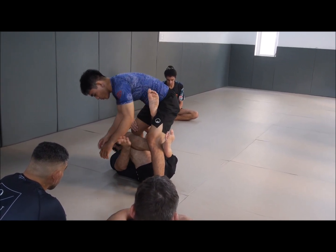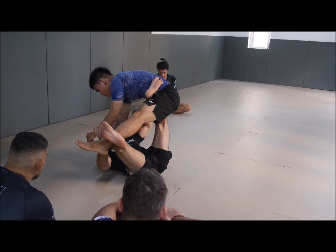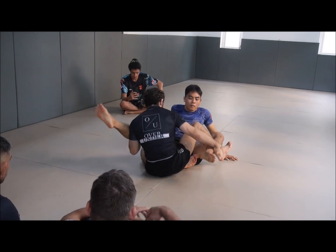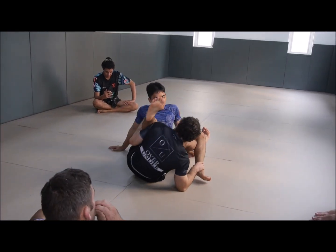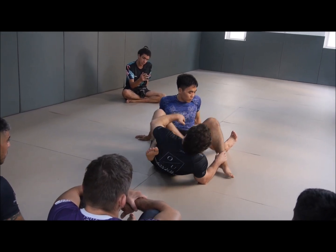But if we can get it: here he reaches, I hold him in the air, put him down, hold him to me, and we're there. It's always about feeding off his reactions. Let's give it a try.